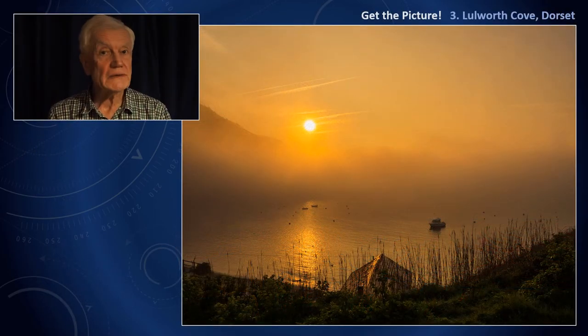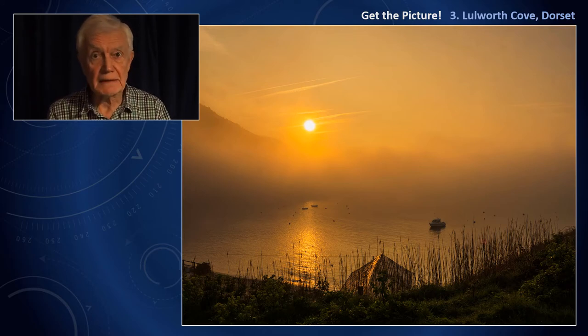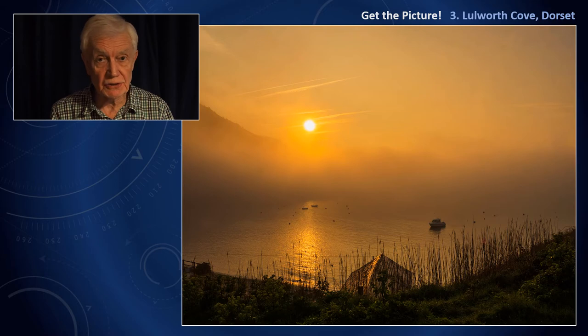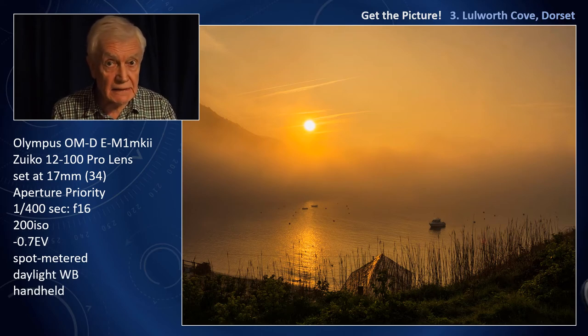What you see on the screen is the JPEG post-production copy. Originally it was saved to RAW, which gives more flexibility in post-production. For that, I use Adobe Lightroom. Let's have a look at the camera settings now.